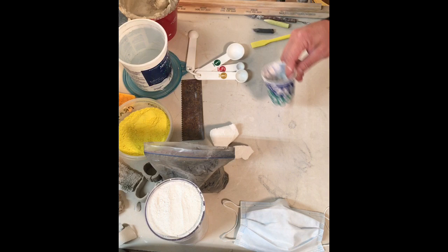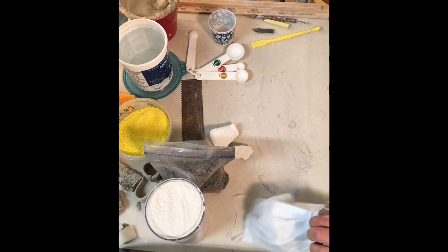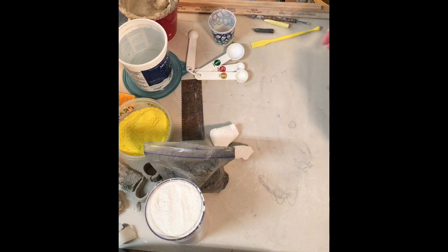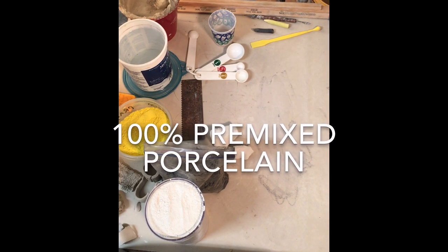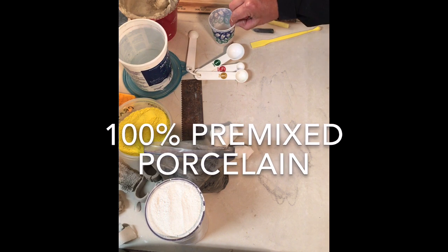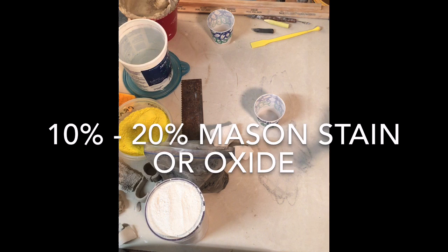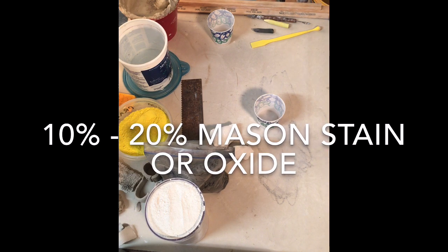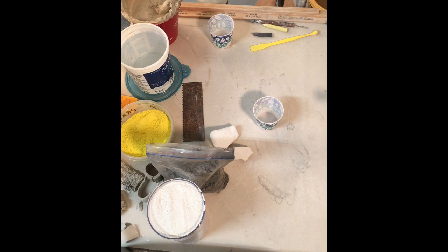You're gonna need some porcelain, some mason stain, a mixing device, a little cup, and some water. Anytime you're using dry materials it's very important to use a dust mask. The basic recipe is like this: you're gonna have 100% porcelain and 10 to 20% mason stain.